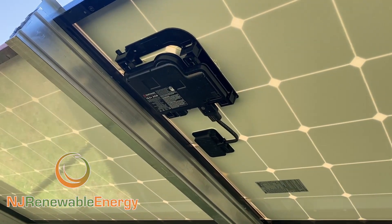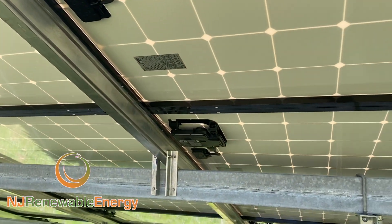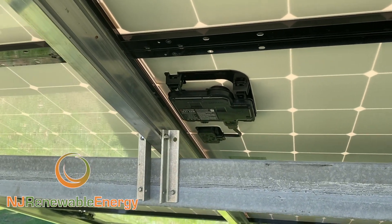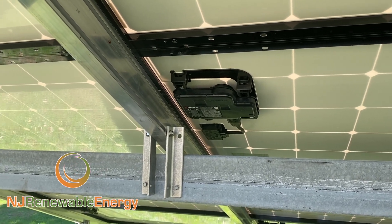Nothing like clean wire management and inverters. Not only do these produce a little bit more power — if you have shading issues, Enphase is always the way to go. It also means we don't need to have a big string inverter in the house, so that saves some space.